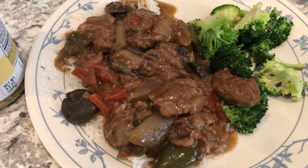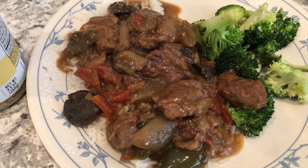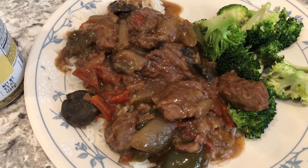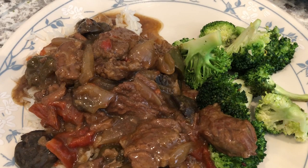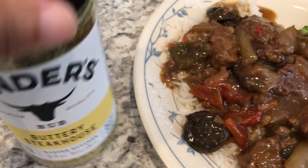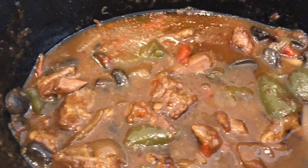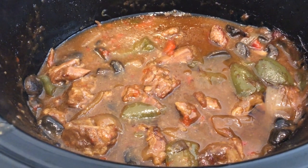Here is the pepper steak — it tastes decent, it's okay. Would I be in a hurry to make it again? No, because I had to doctor it up in order for it to taste decent. I'll probably look for another recipe. I'm serving it over jasmine rice, and I also stir-fried some fresh broccoli in olive oil and used a seasoning that is so good. We've got plenty for leftovers. This is what we're having for dinner tonight — we'll see you guys next time.